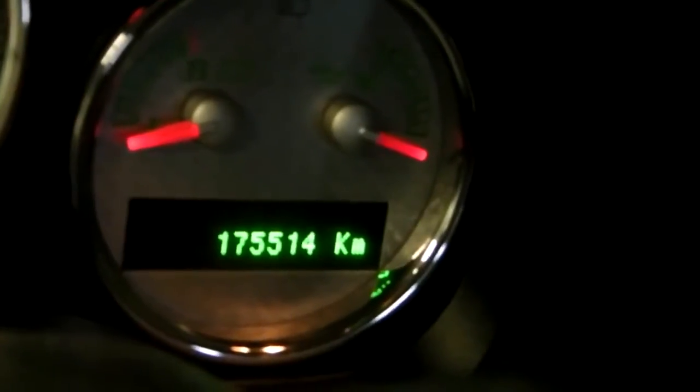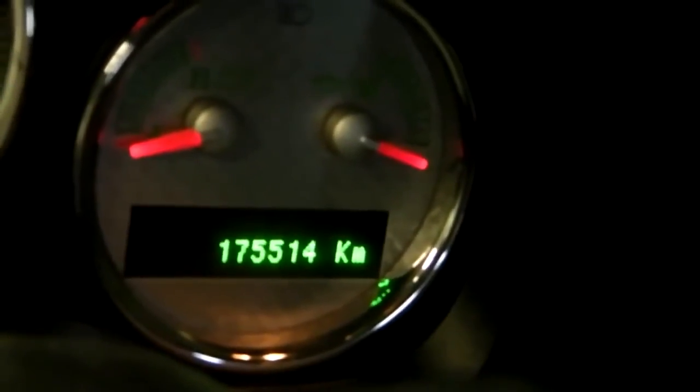You can see here the truck — this is a Harley-Davidson Special. It has 175,000 kilometers, which is just a little bit over 100,000 miles for our American cousins.